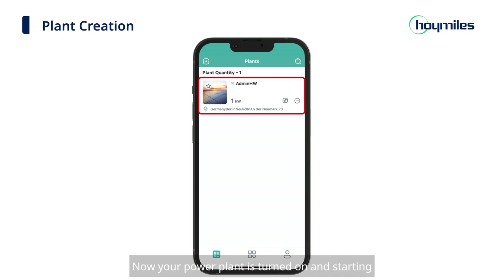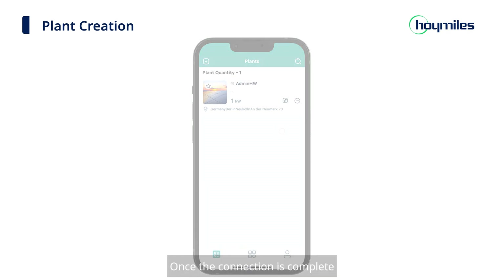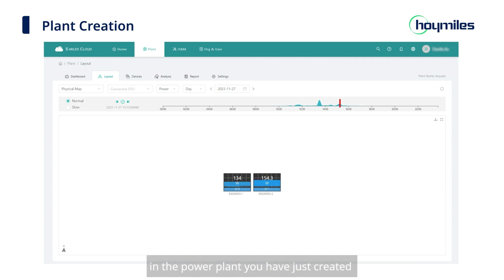Your power plant is now turned on and starting. Once the connection is complete, you can see the detailed operation status of the microinverters in the power plant you have just created, and control the microinverters remotely and in a timely manner. That's all about this video — thank you for watching.